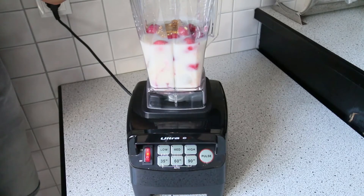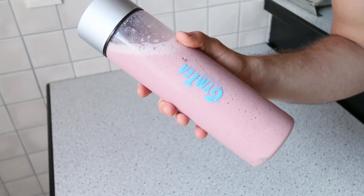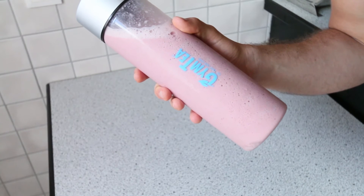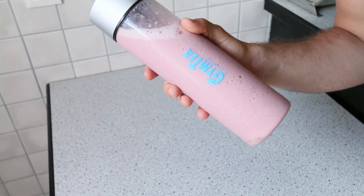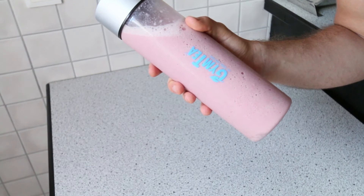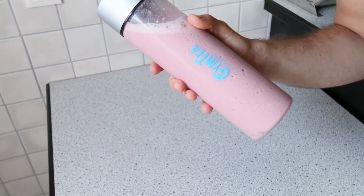Now that all of our ingredients are in our container, we can blend this bad boy up. I've already filled this protein shake into my bottle to go right here, because usually I take it with me wherever I go. If I go to the university or if I'm meeting with friends, I usually take this with me because it's a very quick grab-and-go source of protein. It tastes delicious, the strawberry flavor is very intense, and through the almond butter we're actually ending up with some very healthy fats.